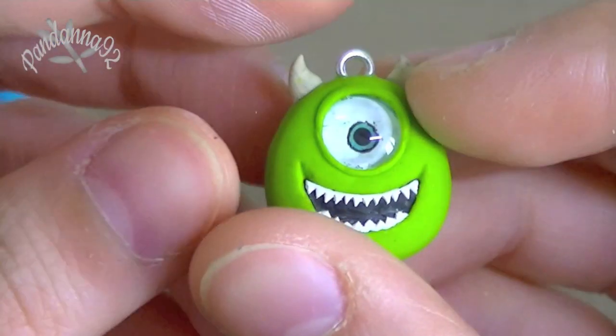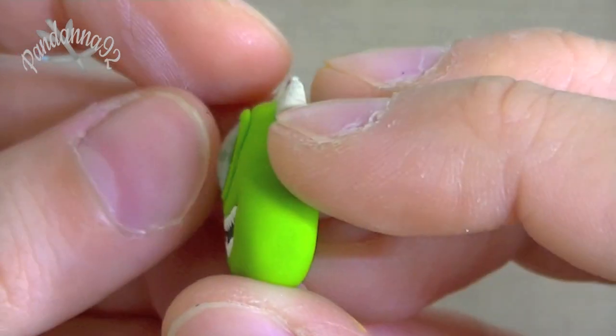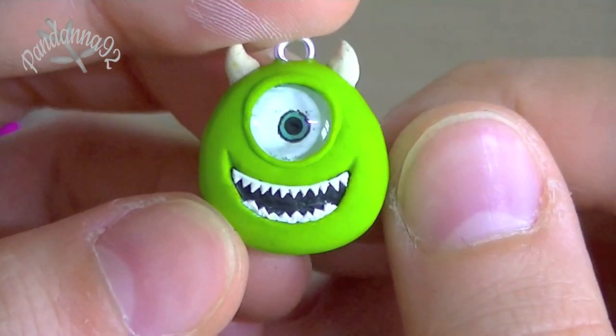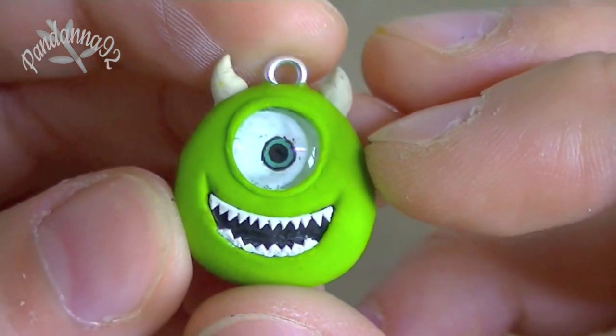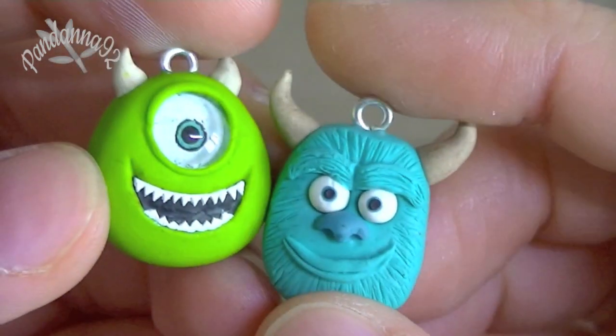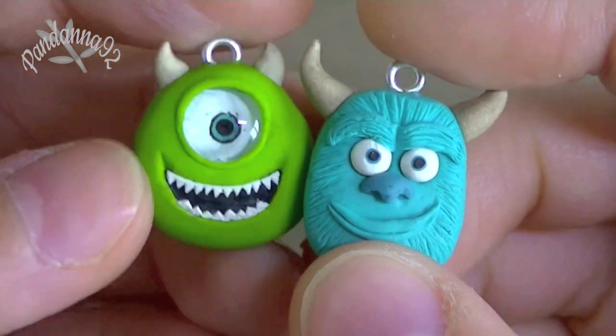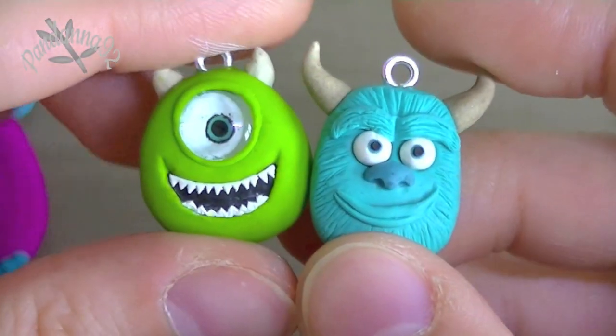The next one that I made was this Mike Wazowski, and you can see the eye is made using that glass dome again. And this charm is actually pretty tiny, so the details for the teeth took quite a lot of time to make, but I really love how this turned out. And then to go with it, I made Sully. I haven't seen the film yet, but I'm really excited to go see it, so that's why I made those two charms.